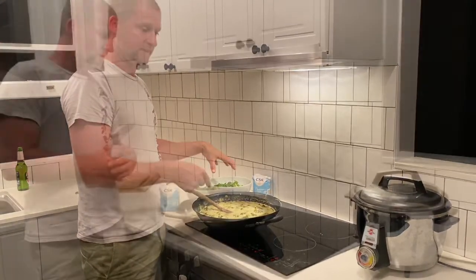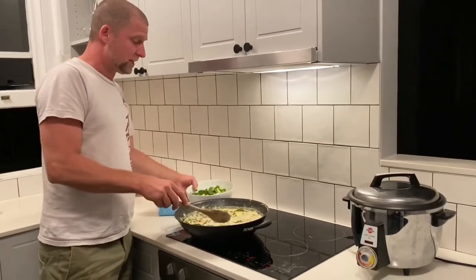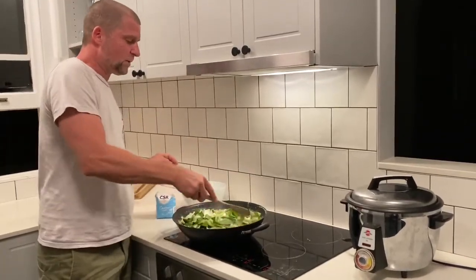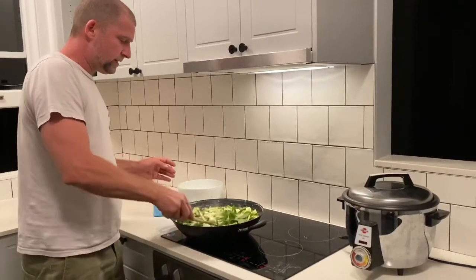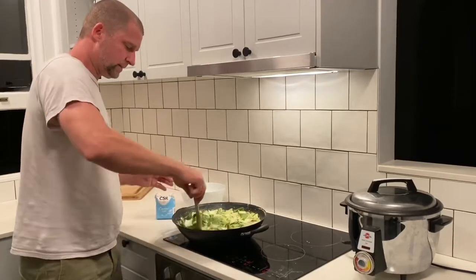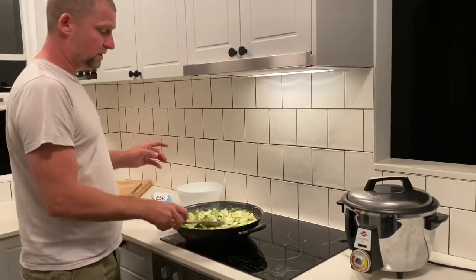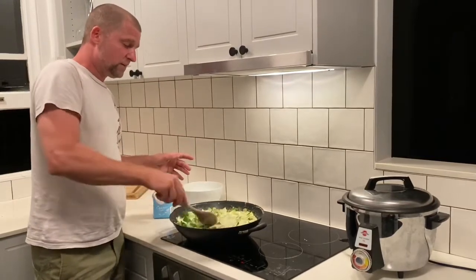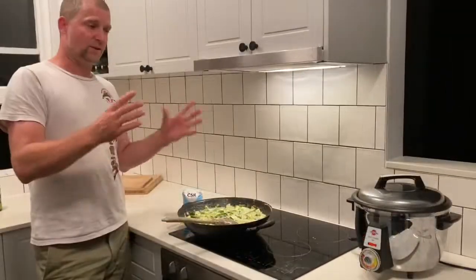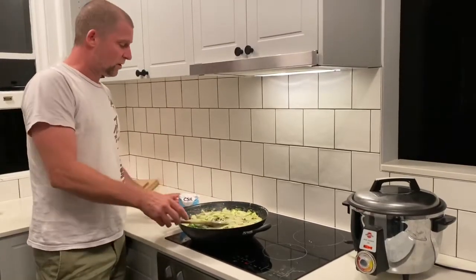It's been simmering for at least 45 minutes now. The last step is to put the bok choy in. Stir it gently - just get it down in there and put it all in there, nicely combined. Then turn off the heat. It's boiling now so you don't want to eat it immediately - just leave it like that to settle. The beautiful rice is almost ready.